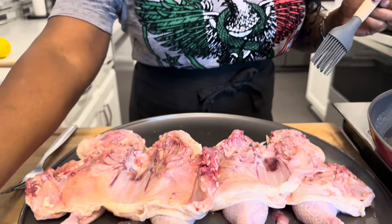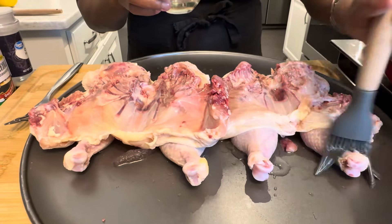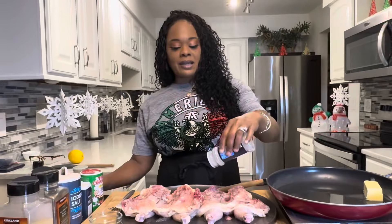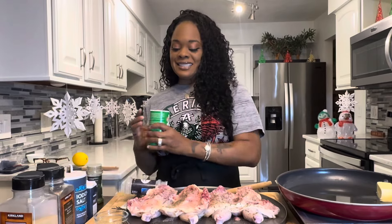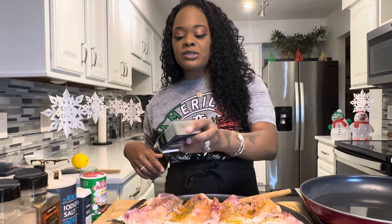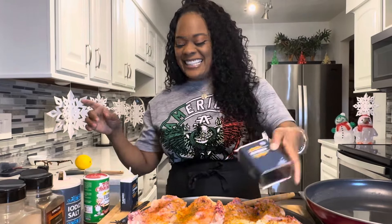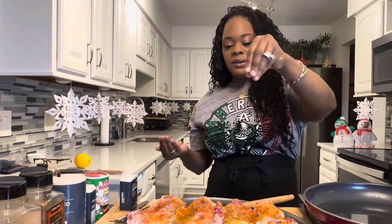Now the first thing we're going to do is oil our bird to keep it nice and juicy. I'm going to oil the underneath side, getting all in the nooks and crannies. We're going to flip it and oil the other side too. Not only will oil keep it moist and juicy, it'll help the spices adhere to the bird. Side number one: I'm going in with onion powder, parsley flakes — always makes everything nice and pretty — this Cajun seasoning is beautiful and it's going to give a nice little spice. Turmeric is so healthy and gives a gorgeous color. Paprika — not smoked paprika, although you can use it. Some salt — keep in mind how much you want to use, never too much.